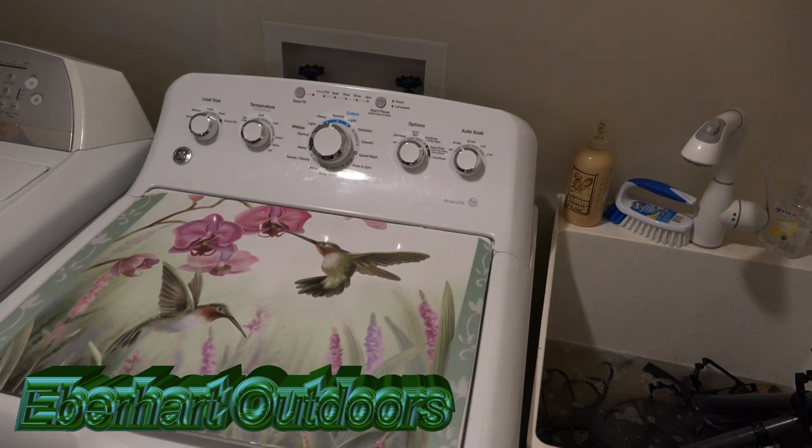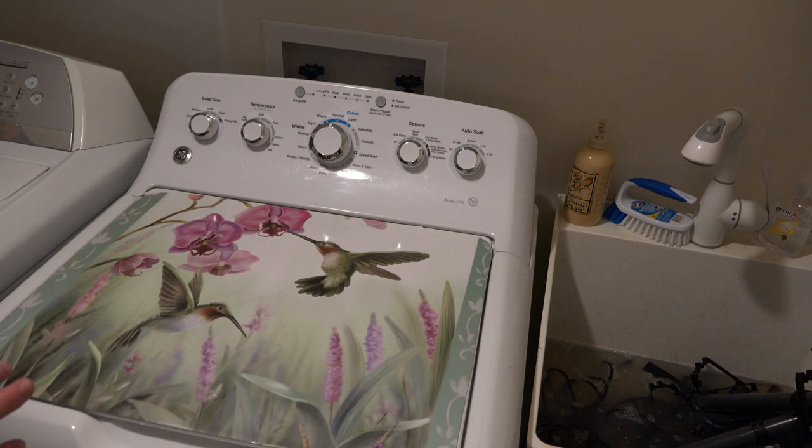There's no trick with a washer. When you're using ScentLock and using a dryer, there is definitely a way to properly use a dryer, but with a washing machine, no. Basically you open it up, you fill it with water, and you use scent-free detergent.